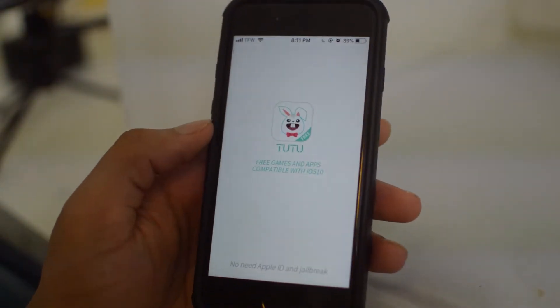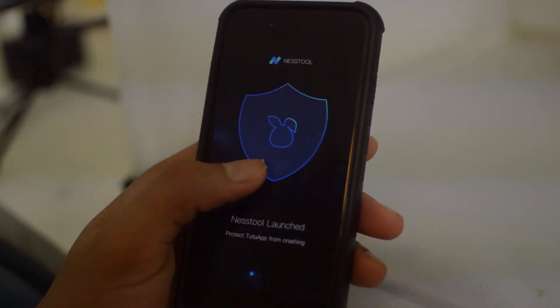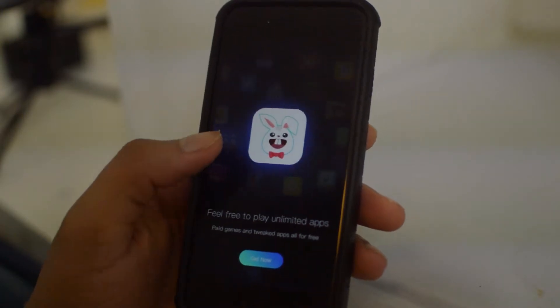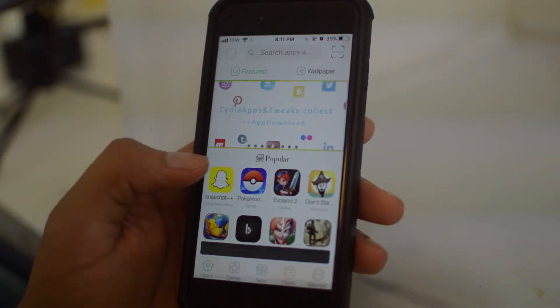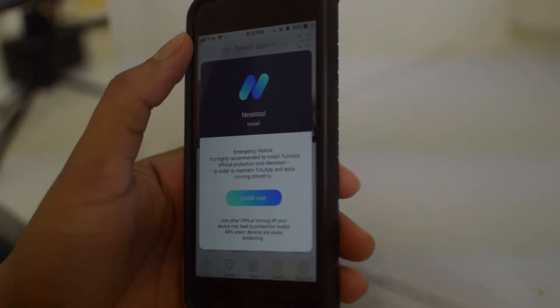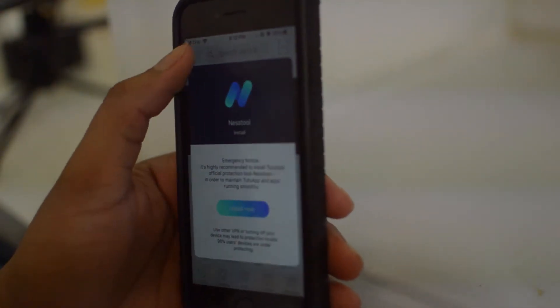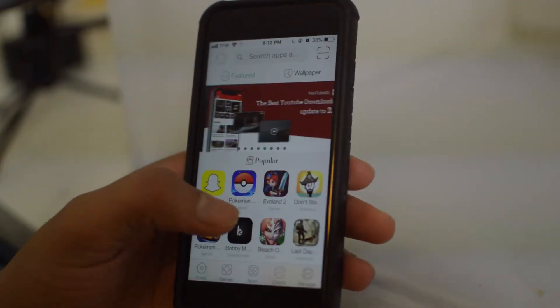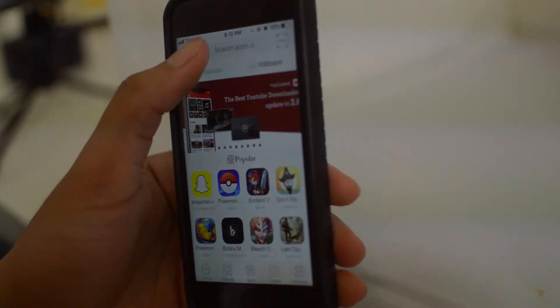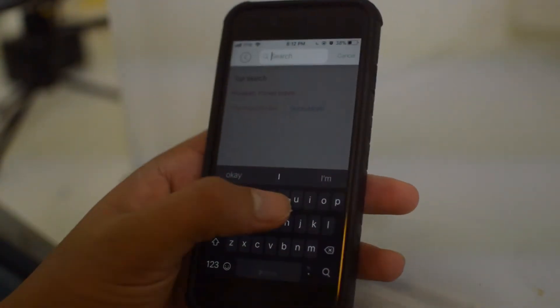Once we run TuTu, click Allow and scroll through all this. Now the only thing we're going to want to do is search up YouTube Plus Plus.